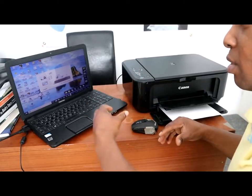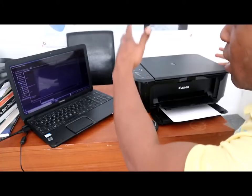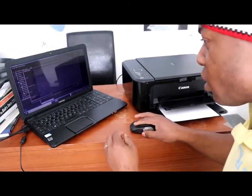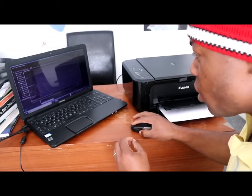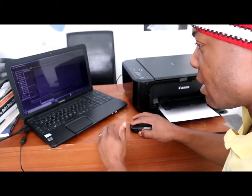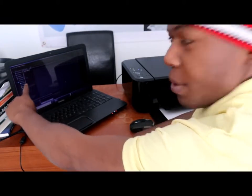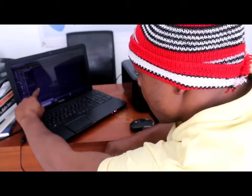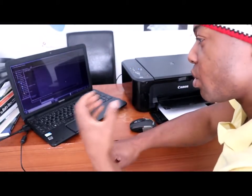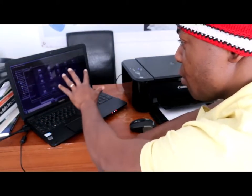Click My Image Garden. This is how to scan the document — step by step. First download the Canon PIXMA software to your computer and save it on your desktop. Then open My Image Garden. Once you open it, it will show you a guide menu: the first options are Print, Organize File, Scan, and Premium Content.